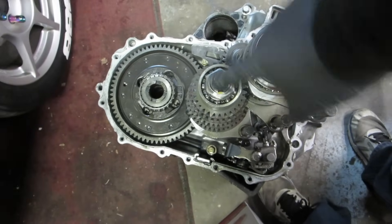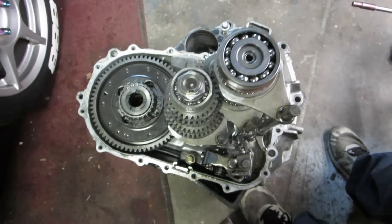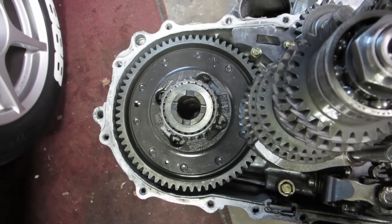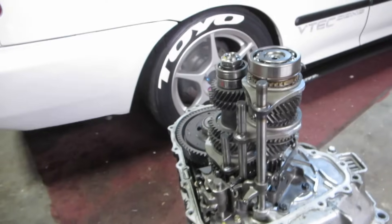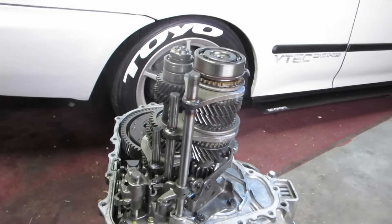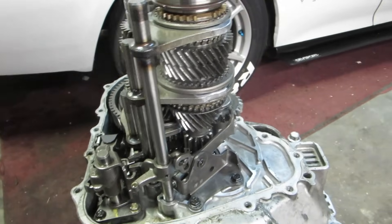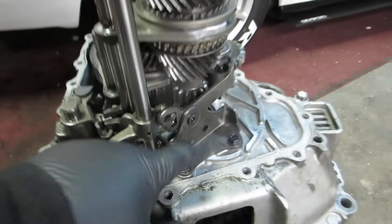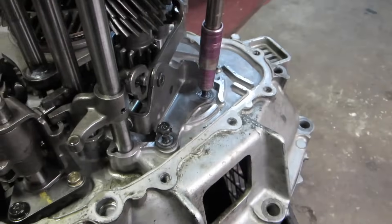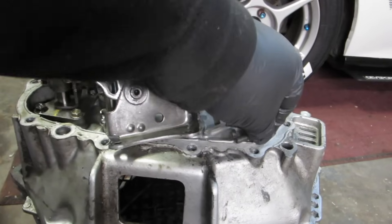Here is the inside of the transmission: the countershaft, main shaft, and differential. This transmission actually has a clutch-type LSD — limited slip differential — in it. It's good except for the third gear grind, which is pretty chewed up. Now that we have the case off, the first thing we're going to do is remove this piece right here — it has two 10mm bolts.